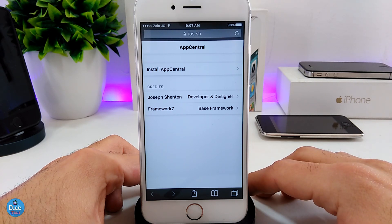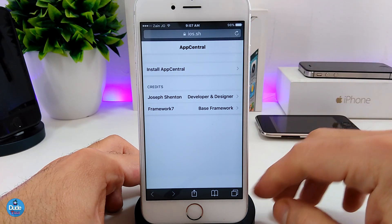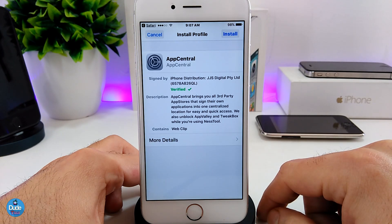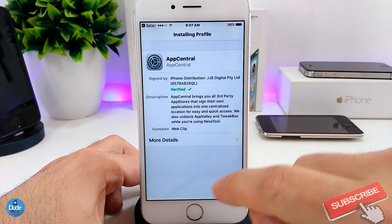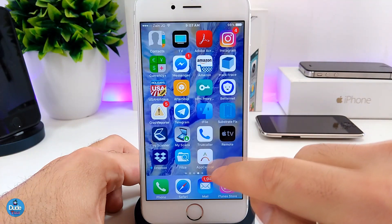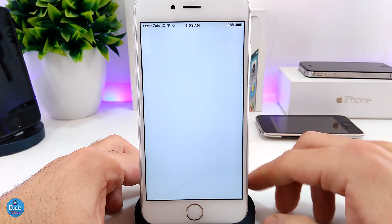If you want to re-jailbreak your device and you don't need to use a computer, this method is going to be for you. The link will be in the description down below — that's going to take you to this website here, which is App Central. Go ahead and tap on install App Central, tap install again, tap done, and go back to your home screen. That's going to set up App Central for you right away. Go ahead and launch that app.